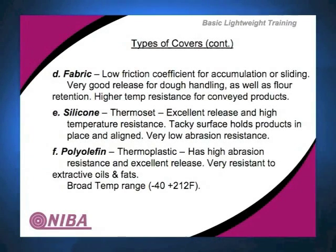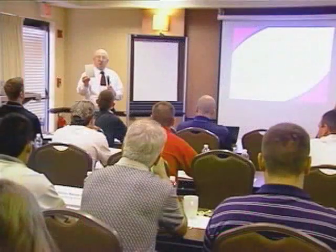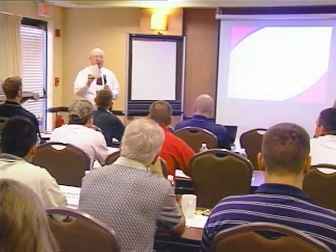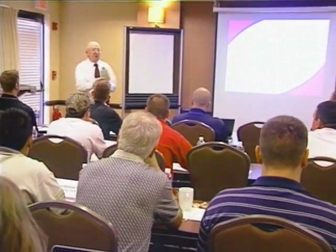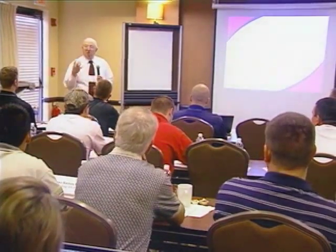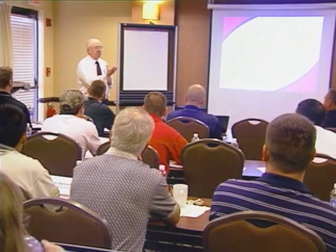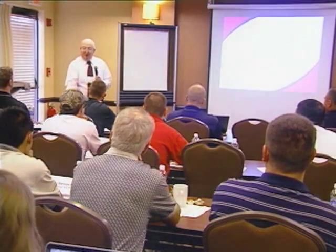Fabric — some belts we don't put a cover on at all and leave them as bare fabric. One example is a combination weave with polyester in the warp and cotton in the fill. Why would you put cotton in there? It absorbs. So if you're running an application where you're handling raw dough with moisture and you want to draw some of the moisture content out as you run through the proofing process, cotton allows you to do that. If you put a cover over the top, it won't happen.